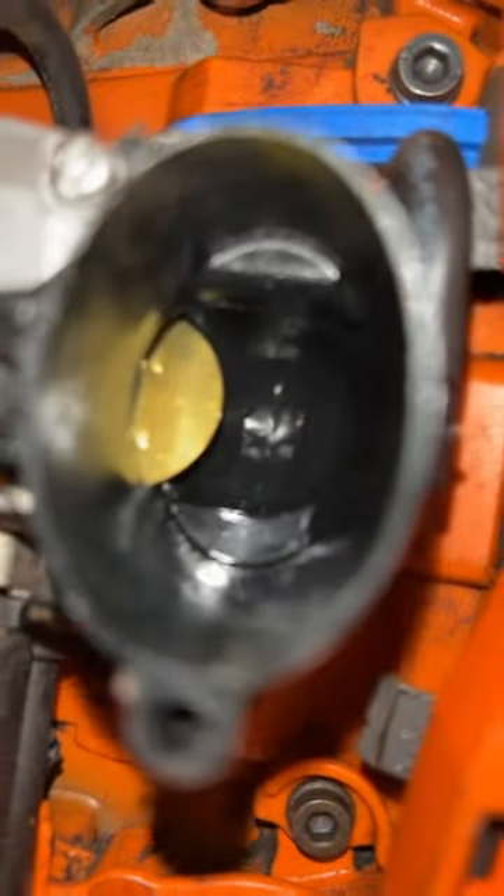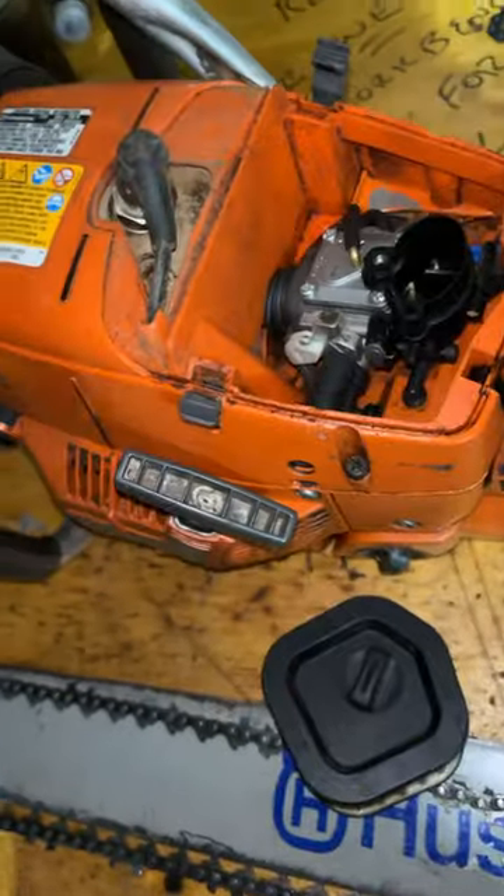Also, you can see perfectly cleaning down the throttle body. All that lessening is just fuel from us just running.